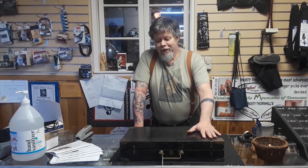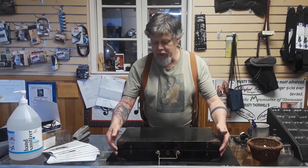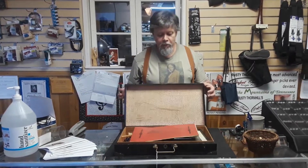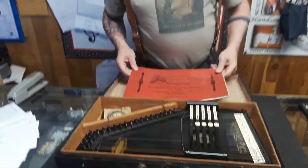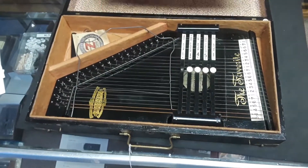Hi everybody, this is Hal, Stalking the Wild Auto Harp. I have another treasure from the historic auto harp archive to show you. This one is a real honey because it's in just immaculate condition. This is a complete 1898 Zimmerman Auto Harp — The Favorite — and it comes with all the accessories, and I'm going to show you that.